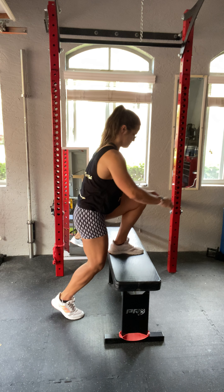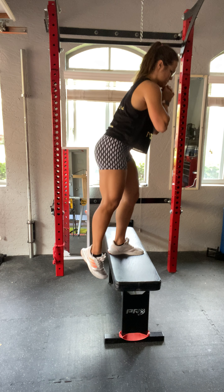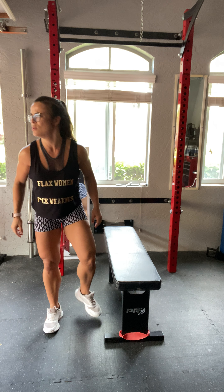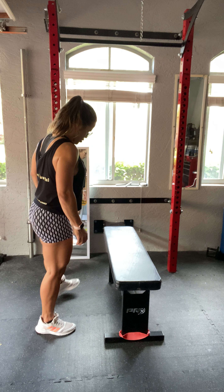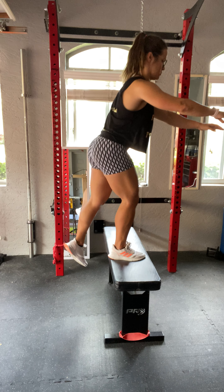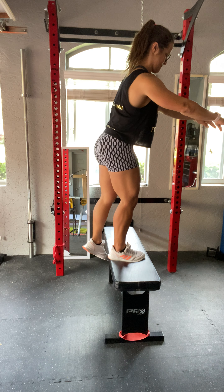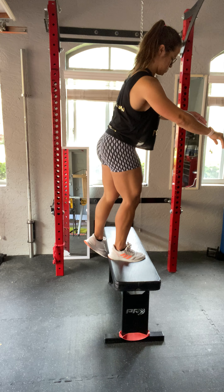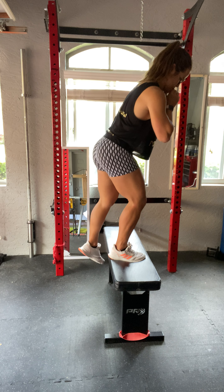Last exercise for quads today, we're gonna do some step-ups. We're gonna do all on one side and then all on the other side. As always, start with your weak side. I want to show you — you're gonna do like half the movement. I don't want you to take your feet off the bench, so you're gonna emphasize the quads. I want a fast, controlled but continuous movement. No rest. I'm gonna start — this is my weak side, my feet are not gonna get off the bench until I'm done with all my reps.